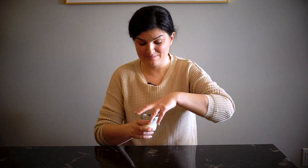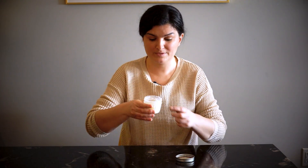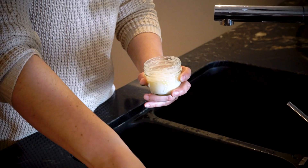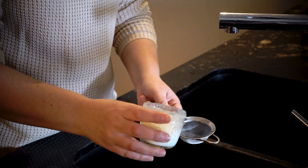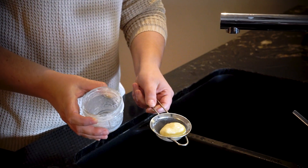So after shaking it for about seven minutes, here is what we've got. You can see that we now have some butter and we also have some buttermilk. So you can save the buttermilk and use that as well. But what we're going to do next is we're going to go and rinse off the butter in the sink. If we open it up, you're going to need a little strainer like this. You could also just pour the liquid out very carefully, but look at that.